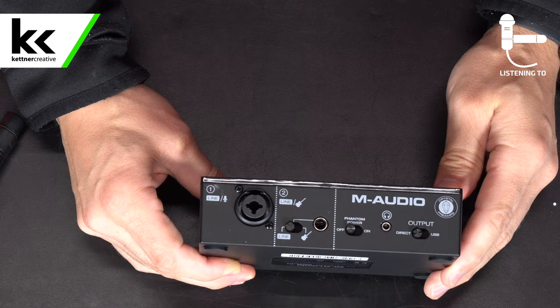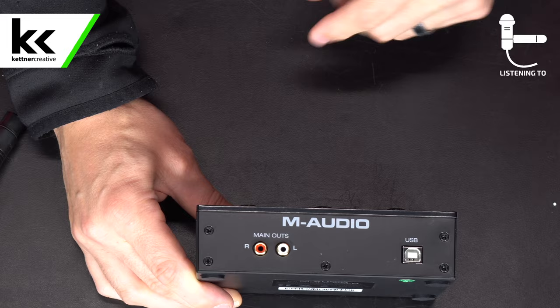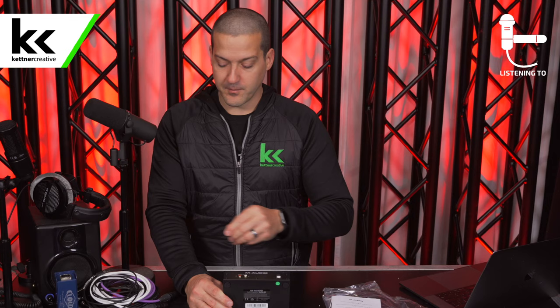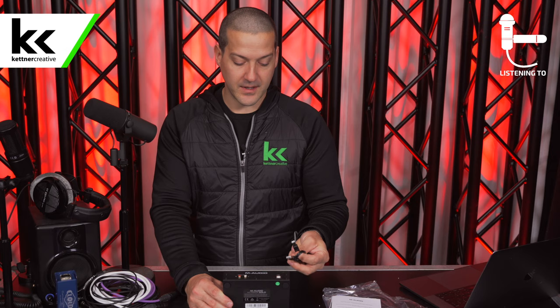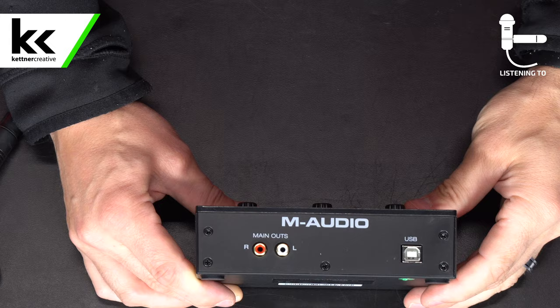On the back of the device, the main outputs are RCA only — this does not have quarter inch or XLR outputs. So it's an unbalanced line level RCA output, and it has a USB Type-B connection. It comes with USB Type-B to USB-A for most computers, but if your computer is on the newer end, you'll want to buy your own USB Type-B to USB-C cable.